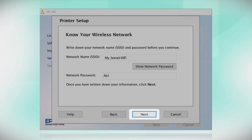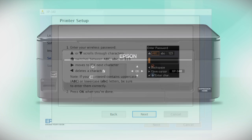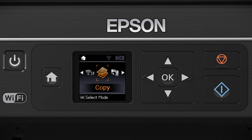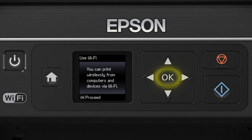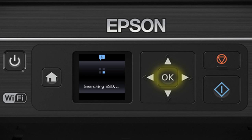When you're done, click Next. When you see the next screen, look at your printer's control panel. Press the Home button. Press the left arrow button to select Wi-Fi Setup and press OK. When you see the Wi-Fi screen, press OK, then press OK again. Select Wi-Fi Setup Wizard and press OK.